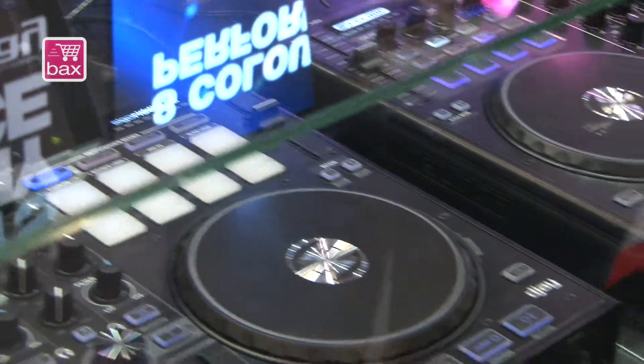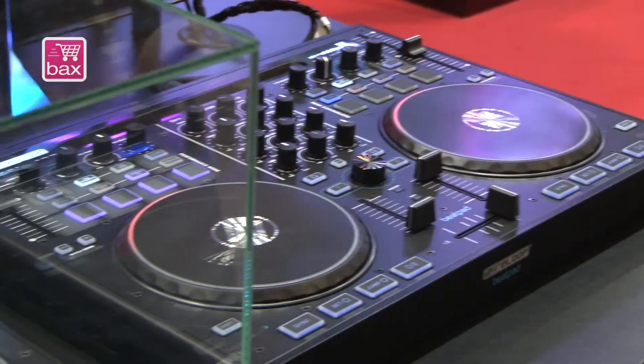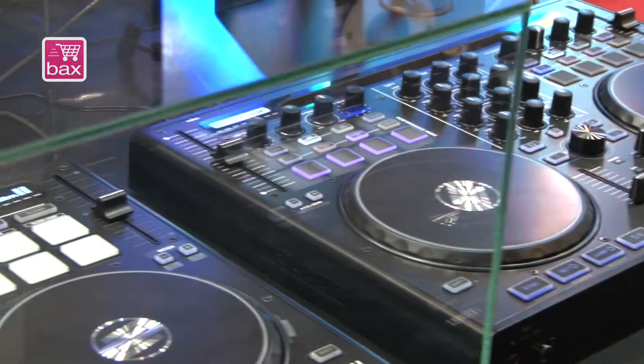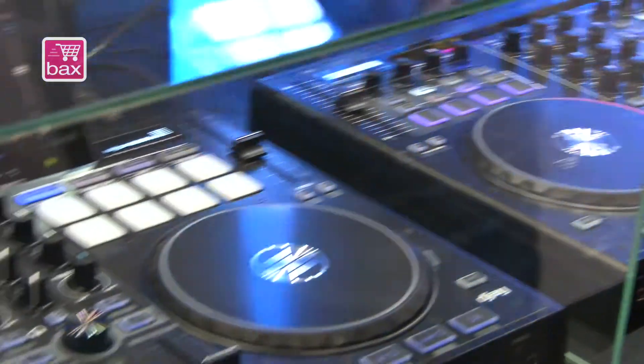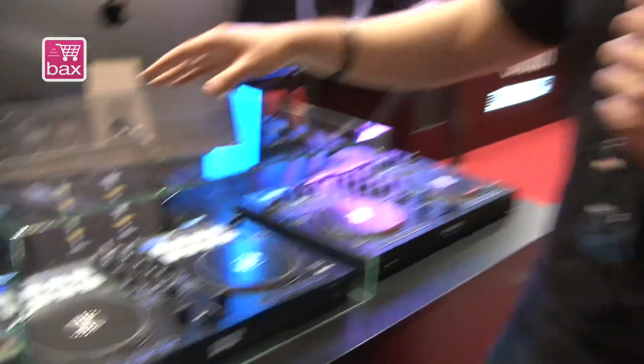You can compare it to the BeatPad 1. As you see, we don't have that many pads over here. But now we also have some other new features — you are able to connect your BeatPad with any Android tablet, with any laptop, with any iPad. So it's connectable with any other device.